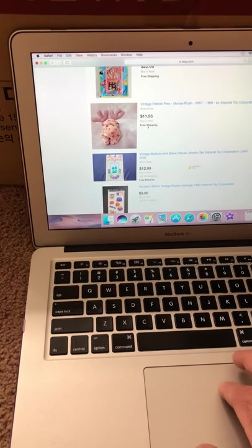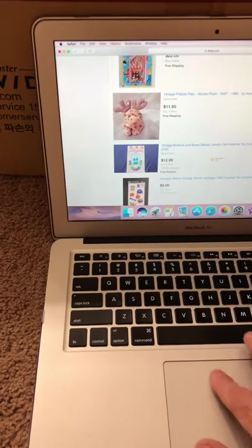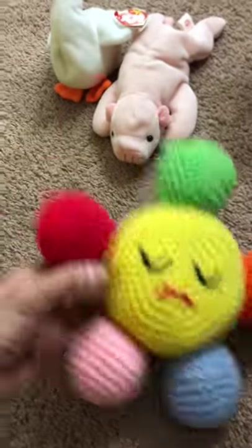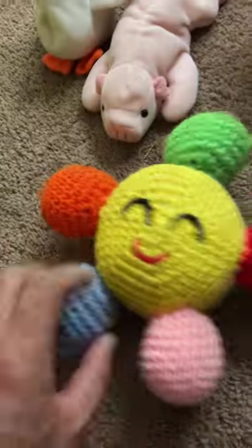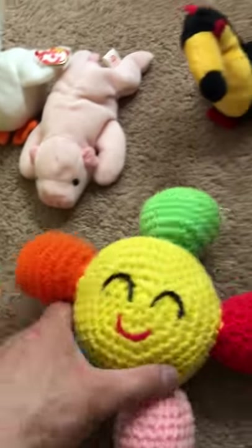They have similar ones to that — Imperial is a cool brand other than Ty. So I got different things here. I don't know if this was hand-knitted or something someone's grandma did, but all of this came from my mother-in-law. Sad face — and happy, sad, happy. You get the idea.